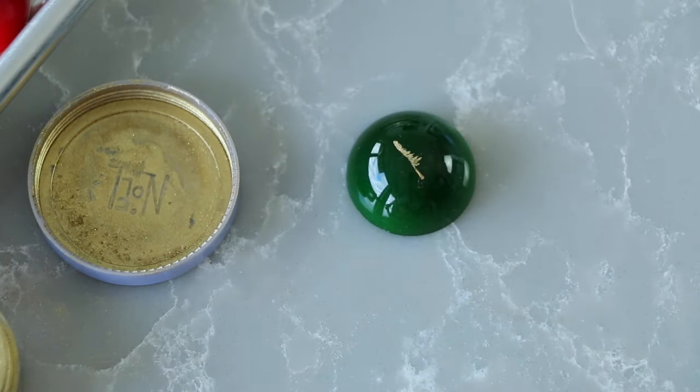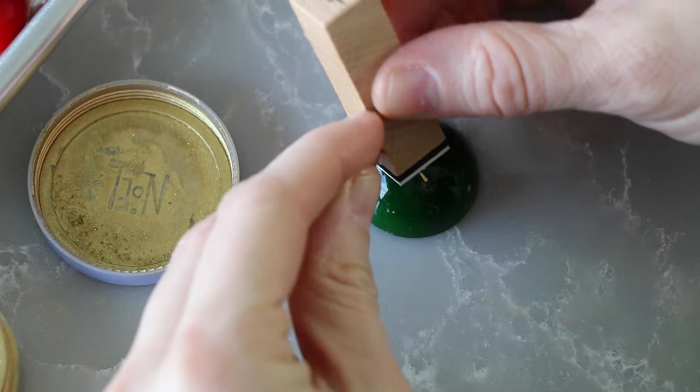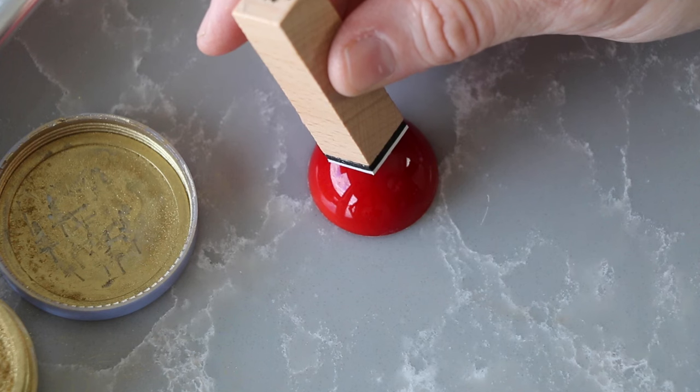I have found that the classic rubber stamp with the wooden block is a bit harder to stamp, because you can't see through it to see where you're stamping — and that's one great benefit of the acrylic blocks.